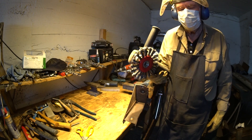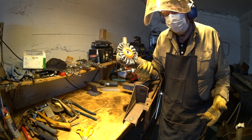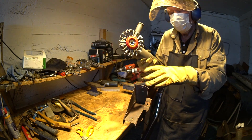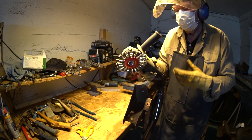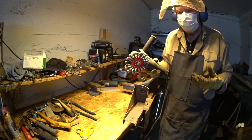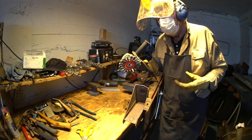But it's a very, very dangerous tool. I am dressed up with the visor and my gloves, because it throws these spikes and a lot of dust. And it makes a lot of noise, so I'm really packed up here.